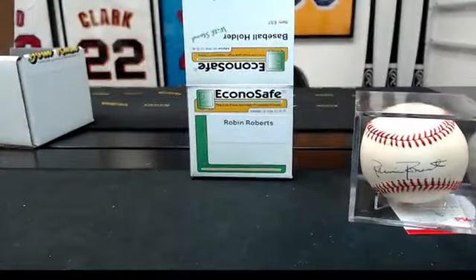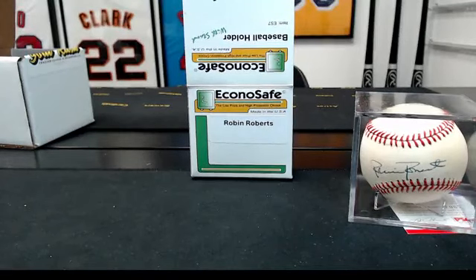All right, guys, give me just a couple minutes. I'll hop off and hop right back on again to do Leaf Metal Baseball. Thanks, guys. See you in a minute.